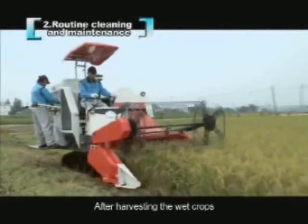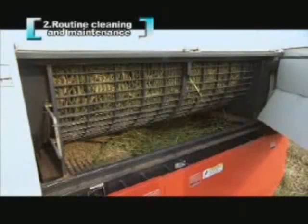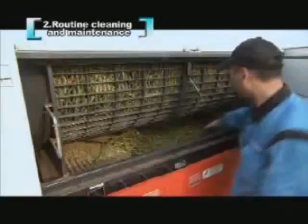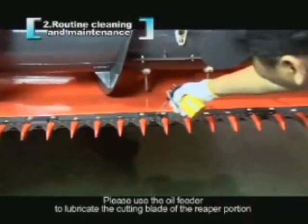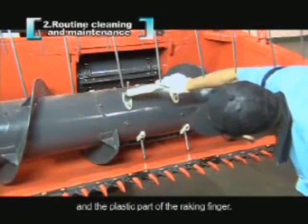After harvesting wet crops, the sieve case will accumulate straw crumbs. Open the left side cover plate in the threshing room and then clean it up. Clean the concave at the same time. Please use the oil feeder to lubricate the cutting blade of the re-proportion and the plastic part of the raking finger.